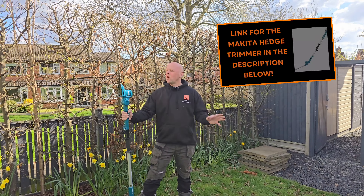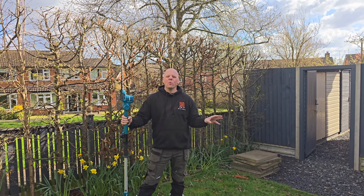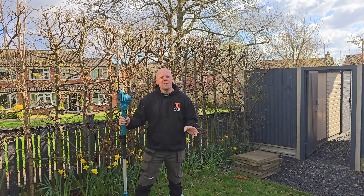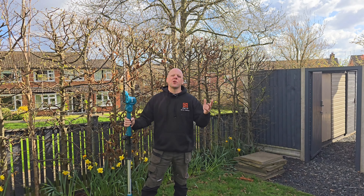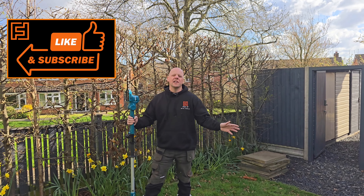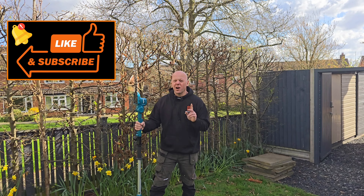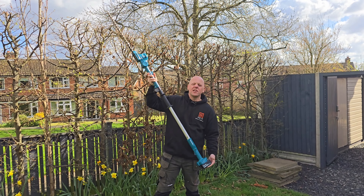What a time-saving bit of kit this has been! To do this hedge normally takes me all day and I've managed to do it in less than half a day. Not only that, it's been so much easier — there's no need for extension leads, no need for steps. You can do everything off the ground and it really is a game changer. One final thing: using one of these five amp hour Makita batteries —